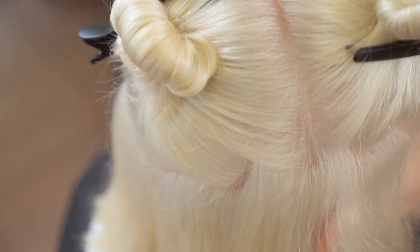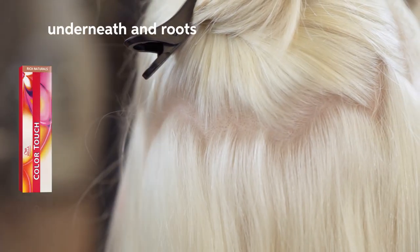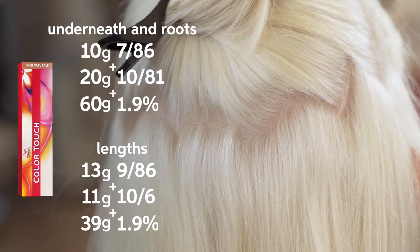Now you can see we've got a clean neutral canvas, and this is going to be perfect to help us achieve that true stunning silver tone.